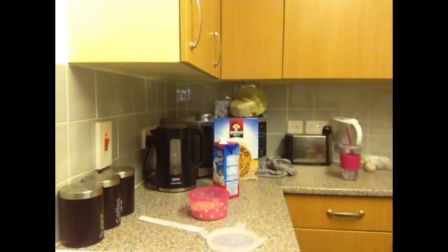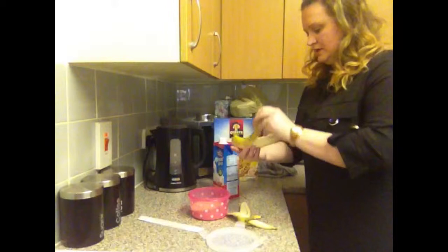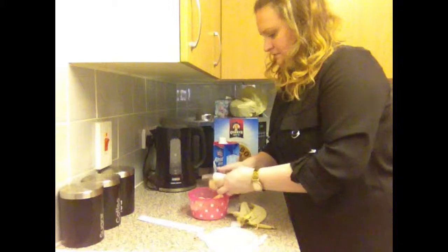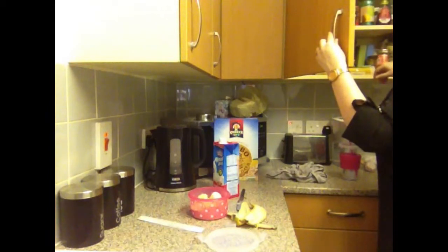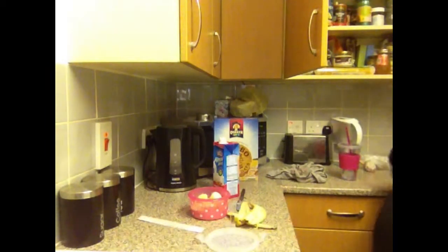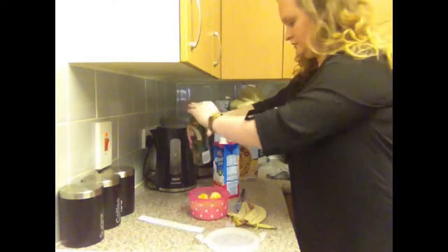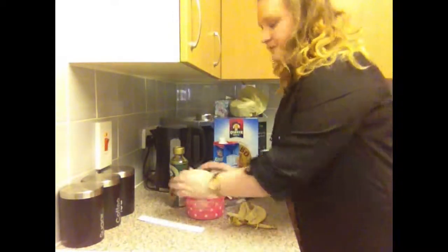Grab a banana. These aren't really ripe enough yet, but that's all I've got, so I'm going to use it. Literally just chop, chop, chop. You can tell I'm in a rush this morning. Just grab some golden syrup or maple syrup, whatever you have to hand. Give a little scoop of that. Just give it a mix. Put it on. Pop it in the bag.